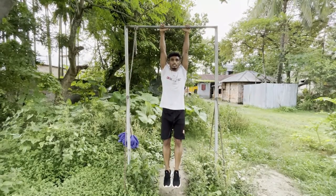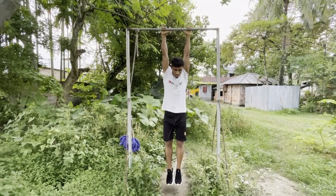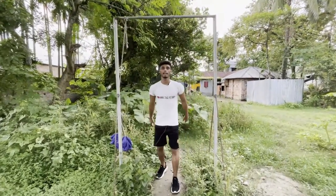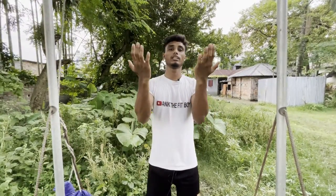We don't have to bend our knees. Then go down. We have to keep our chin up. We have to unlock the first chin-up and keep our chin up.